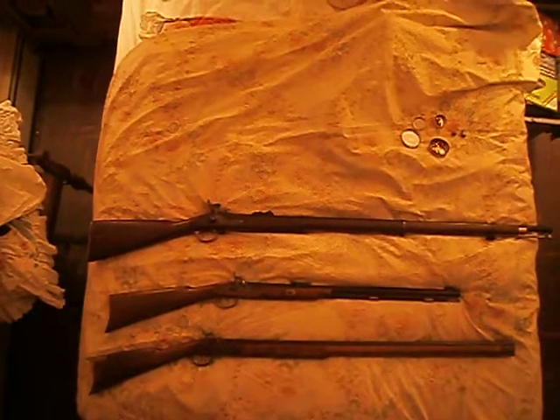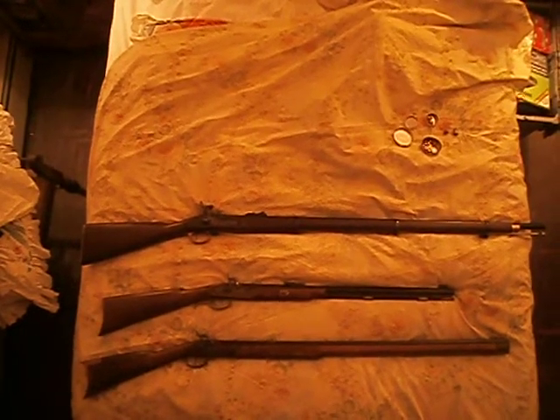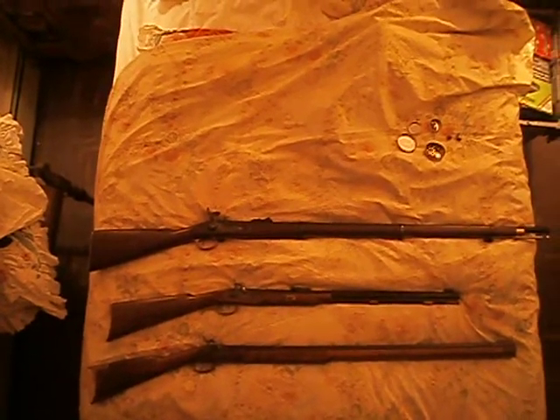Hello, this is Teleoceros again, and welcome to part 7 of my series on the evolution of muzzleloader design. Tonight, we're going to deal with the percussion locks.